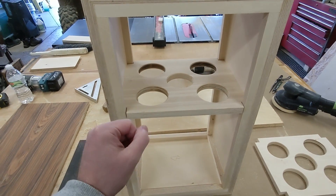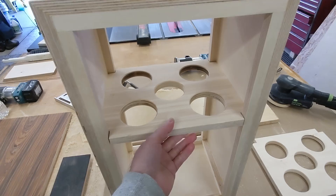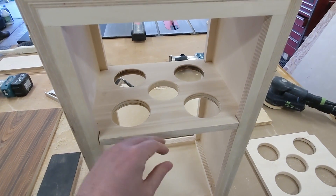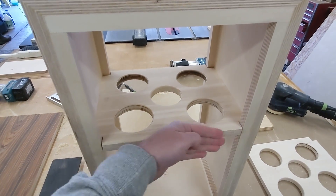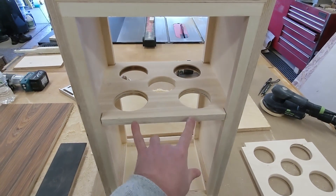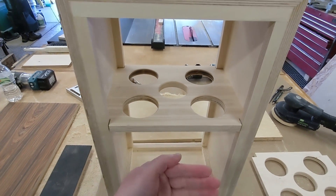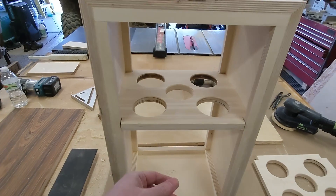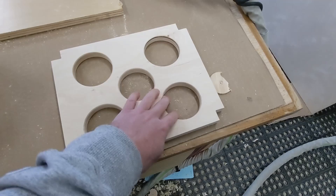We put these together and it's so perfectly fit that it's just friction fit — you can hit it and it doesn't move. We want it tight to the side panels and then it's going to hit the front baffle and the back. On the front, we'll do some domino joints into the baffle as well as around the edges, and then of course glue.